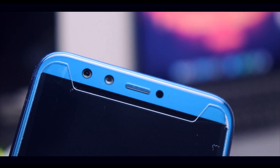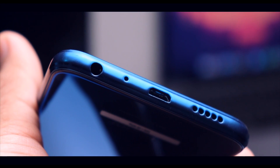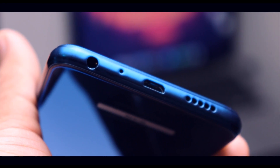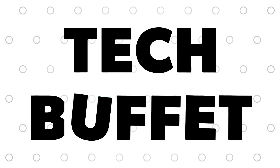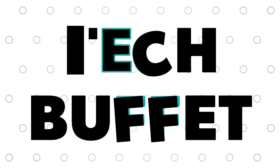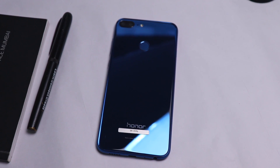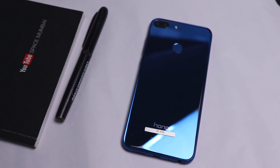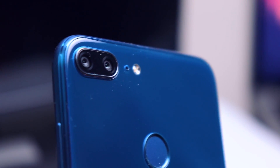Recently I have posted quite a lot of videos on Honor 9 Lite and you guys seem to like it, so let's do the charging test of this smartphone. Hey, what's up guys, my name is Zaheer. In this video I'm going to do a charging test of the Honor 9 Lite — how much time does it take to charge from 0 to 100.